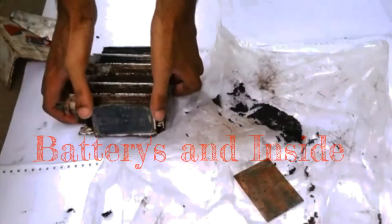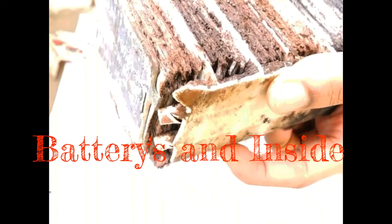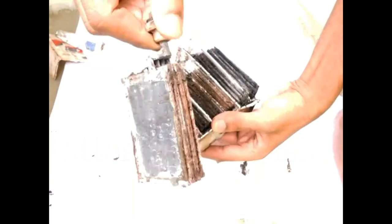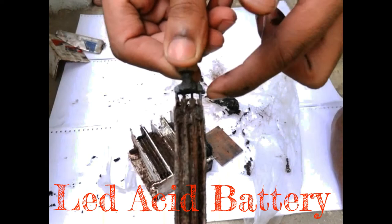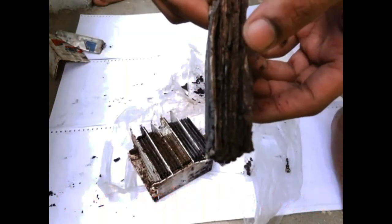Hi, it's Neil here. Today I'm going to tell you about batteries and how they look from inside. Here I have a lead-acid battery which you usually find in your motorbikes, and this is one of the cells inside the battery, and this is how it looks when you cut open that battery.